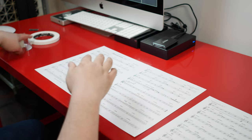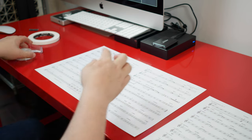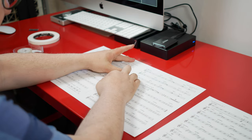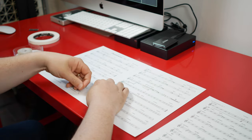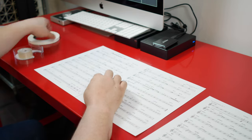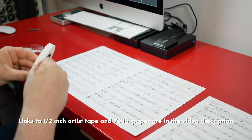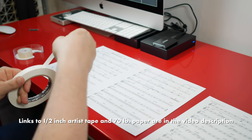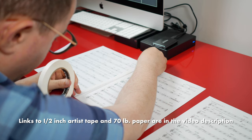Line the two pages up, same as the other method, but in this case take a couple of squares of scotch tape and put one near the top and one near the bottom of the seam — this is really just to hold it in place. Then take half-inch artist tape — not masking tape, artist tape — and put one big giant piece going along the entire seam.